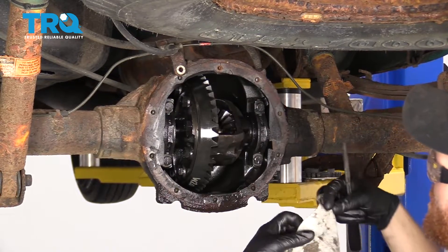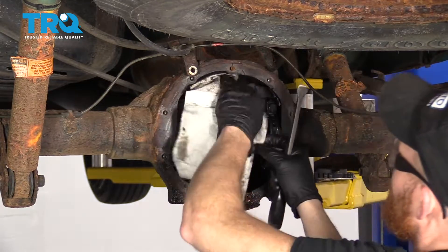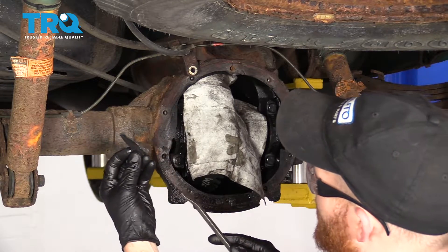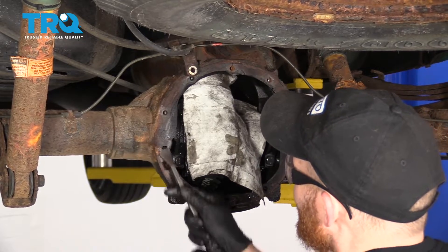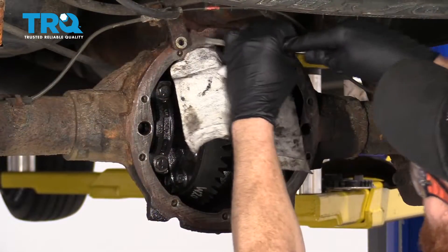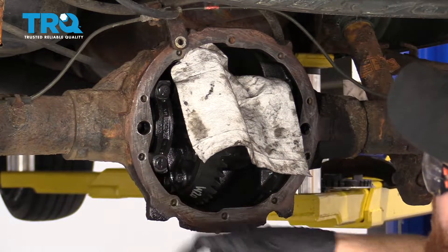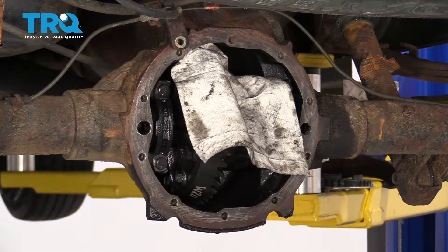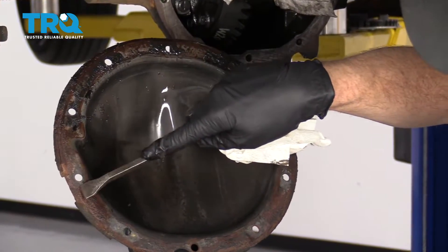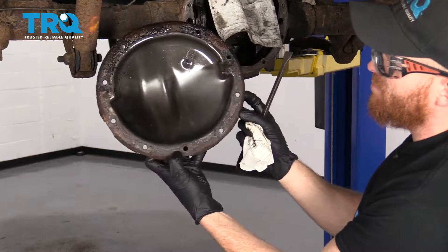Now we're just gonna cover these gears with something so we don't get any of this gasket on it. Go ahead and use your scraper — we're gonna make sure that this is nice and clean back here. Once you get the majority of the large chunks off so you have a nice smooth surface for that diff pan to ride on, you wanna do the same to the differential pan itself. Make sure you get off all these crunchies and make this nice and smooth. If you wanna clean down the backside, it's probably a great idea as well.